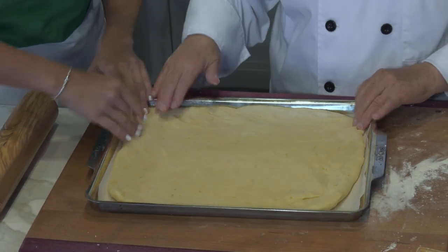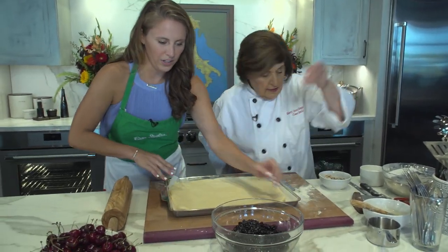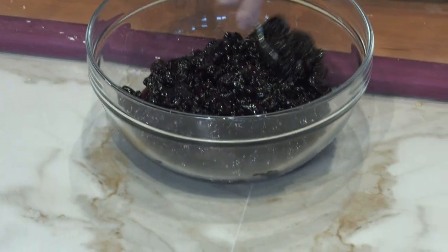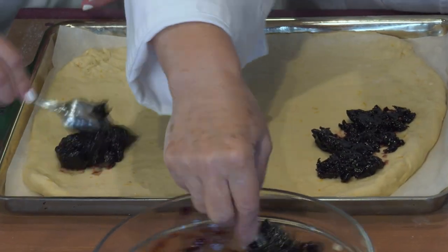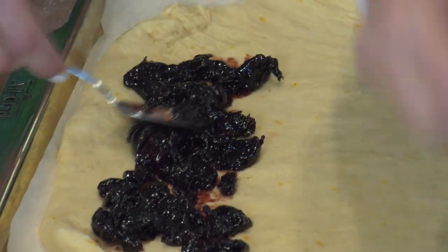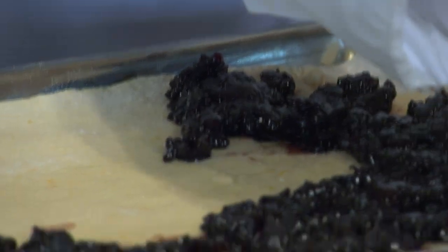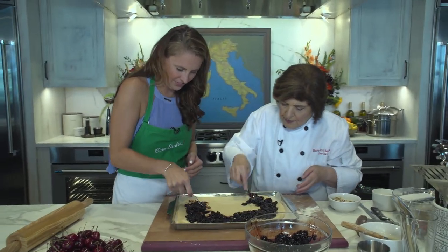Now comes the fun part — the cherries we were cooking! Spread those cherries over the top. You don't need to go all the way to the edge because the juices from the cherries are going to bubble up and go everywhere.